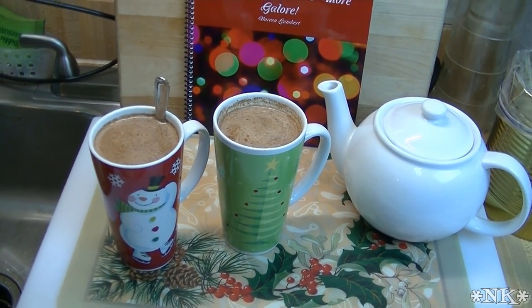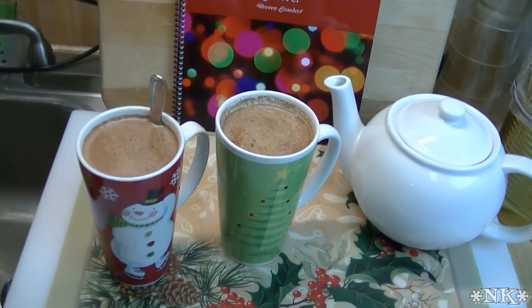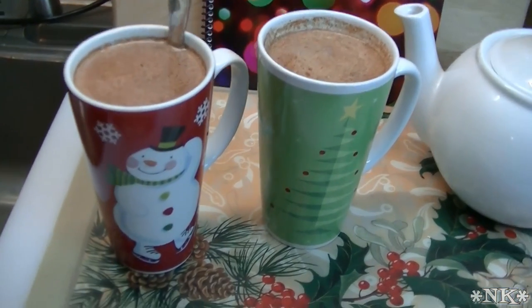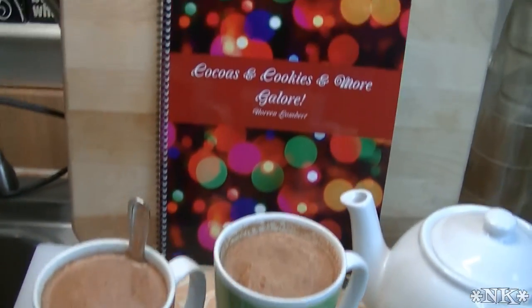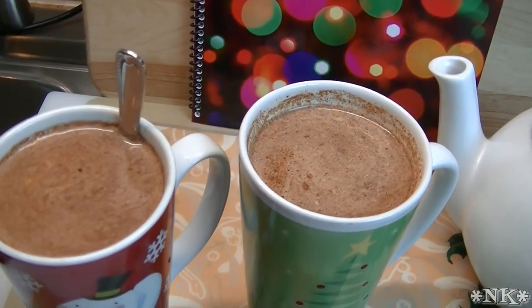Everyone, I'm Noreen and welcome to my kitchen and a new episode of 'The Holidays Are Coming.' Today we're going to revisit a classic — a recipe that's included in my cookbook, 'Cocos and Cookies and More Galore.' We're going to be making orange spice or Russian tea. Come on and see how we make this.